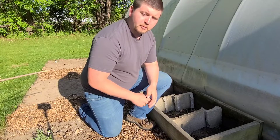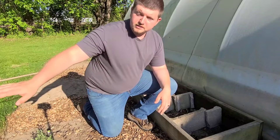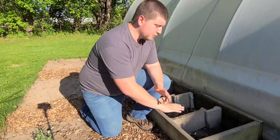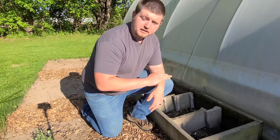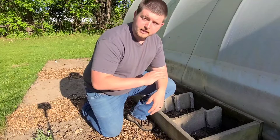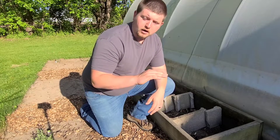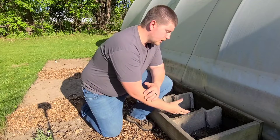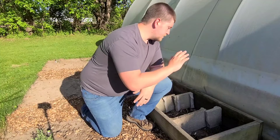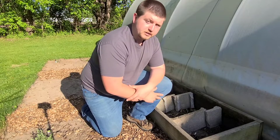What we're going to do is a modified hugel culture method, or lasagna gardening. We're going to take some sticks and start to layer these on the bottom, then take some grass clippings from our yard and put those on top of the sticks, then add wood chips. We'll keep alternating grass clippings and wood chips until we get just a few inches from the top, then fill the rest with compost. This will break down and give some really nice soil while also providing good drainage for the mint plants.